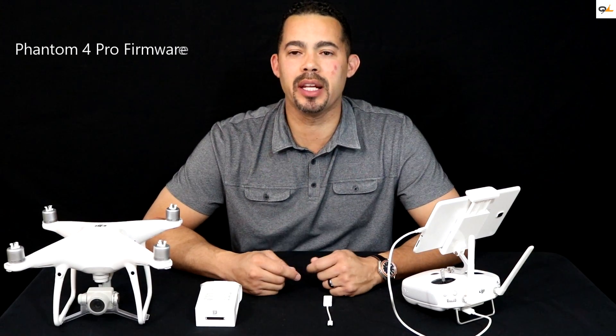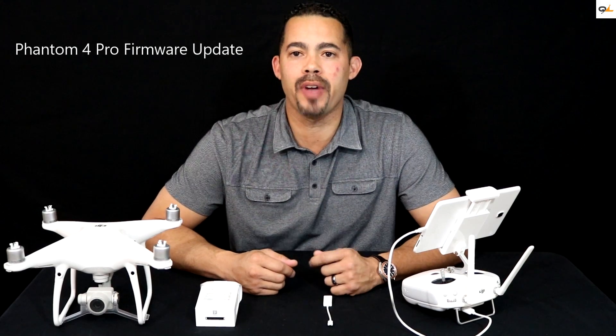Hey everyone, this is Miles from Quadcopterland and today we're going to be showing you how to do an update on your new Phantom 4 Pro.